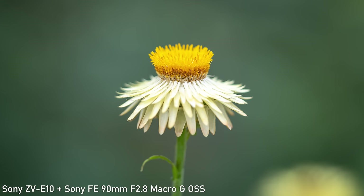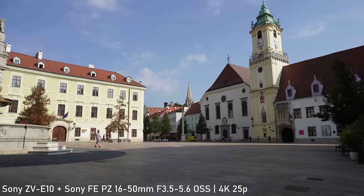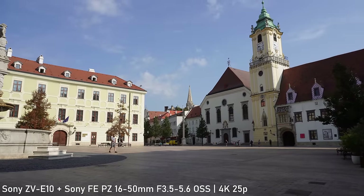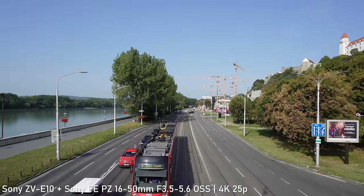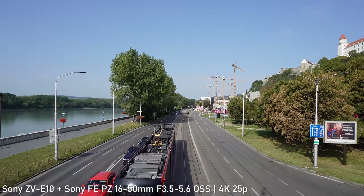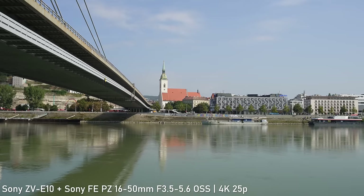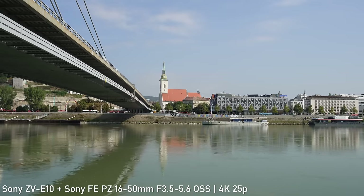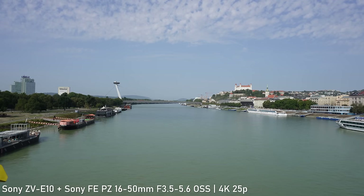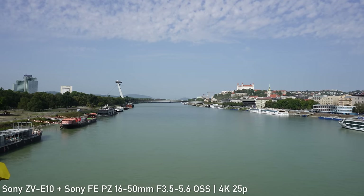The video quality is brilliant. Based on the specifications I probably shouldn't like Sony APS-C cameras that much, but whenever I actually use them in the real world I get very nice output. The ZV-E10 shoots fully downsampled 6K to 4K video up to 30 frames per second with no crop. The level of detail is great — it is a completely different league than any smartphone, action camera, or any other consumer device.